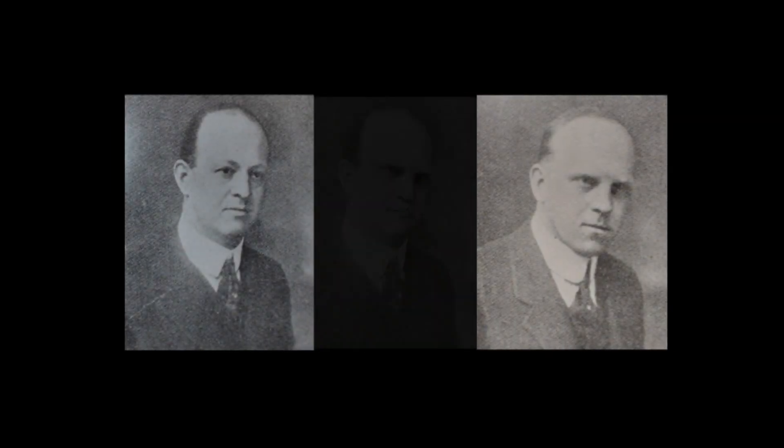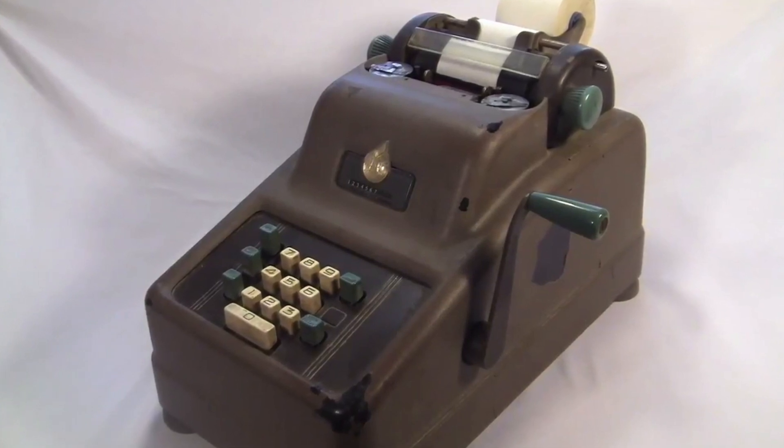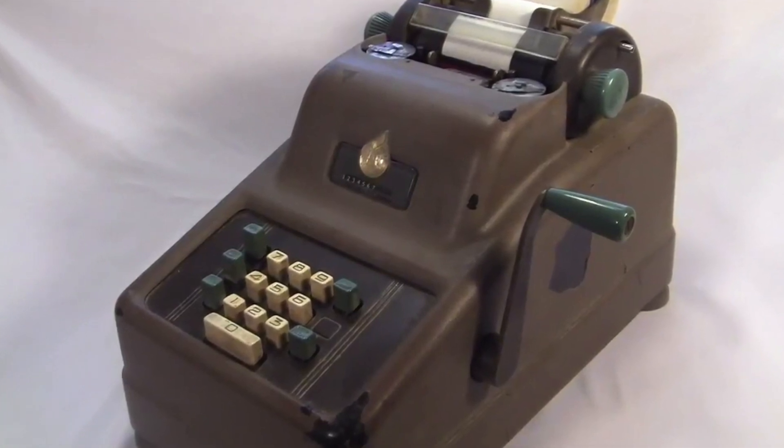This is David. This is Otto. This is a mixture of David and Otto — this is my Sunstrand. I created him. There were only two, now there are three. Anyway, Otto went to Underwood and they produced a line of machines called the Underwood Sunstrand. I did a video about one of those.